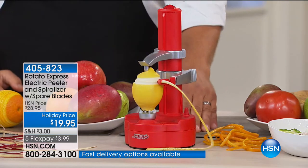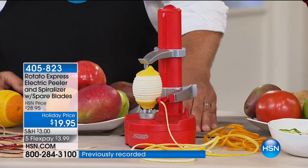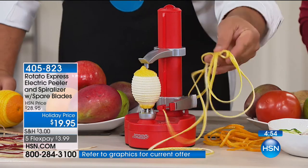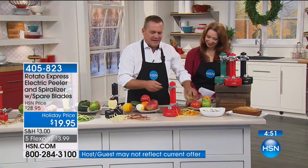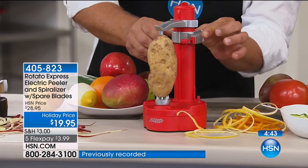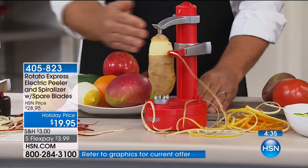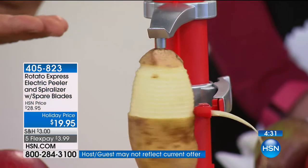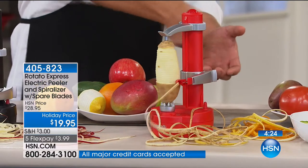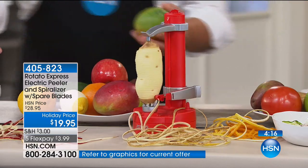Especially with a lemon — the pith is very bitter and you don't want that in anything. You just want that outer rind layer, and that's what it's doing, perfectly, every time. Of course it's made for potatoes, and it doesn't matter the shape of the potato — you can see how the arm is spring-loaded. As it goes around, it moves in and out to compensate for whatever shape the vegetable or fruit is, so you don't miss anything. Even those little divots and dents, it gets in between there.